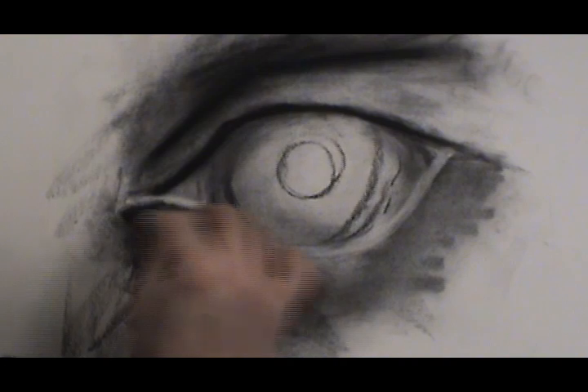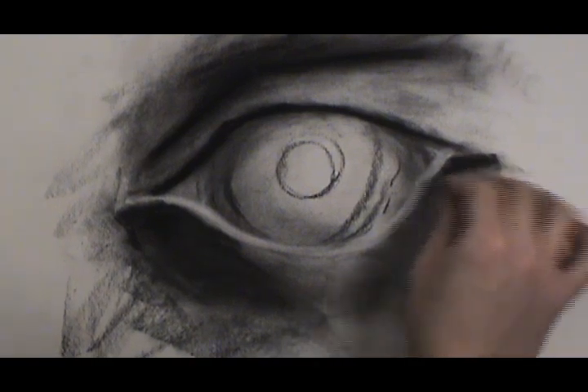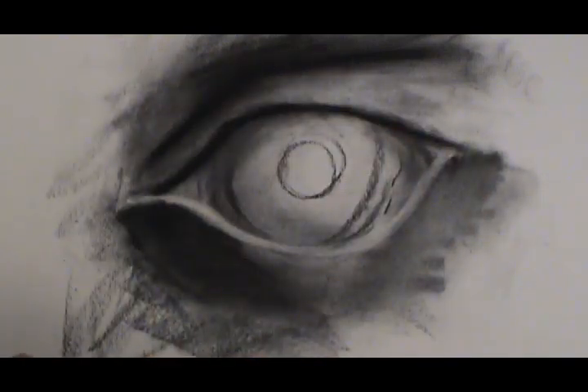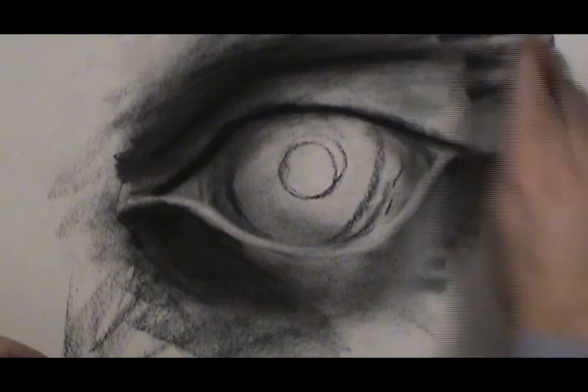Now we're going to make sure we have a gradation going from dark to about a medium dark, back to dark again, to show that the eye is three-dimensional. We'll do the same here. It's all about the sphere — everything has to be spherical.